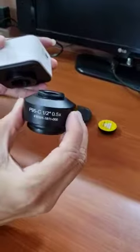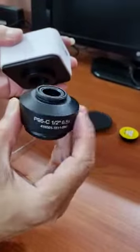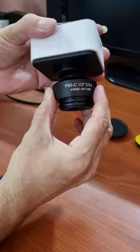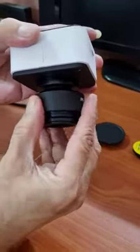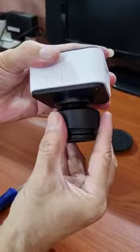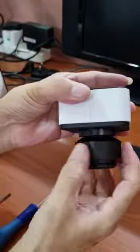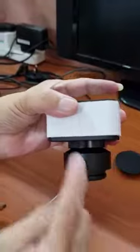Hold the C-mount adapter in your right hand. This is the C-mount threading. Keep threading it clockwise until it goes fully in. This is how the C-mount adapter is fixed to the camera.